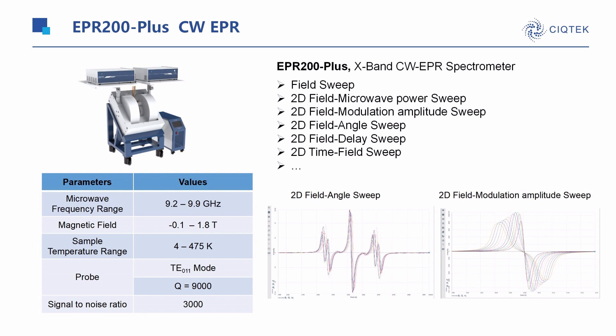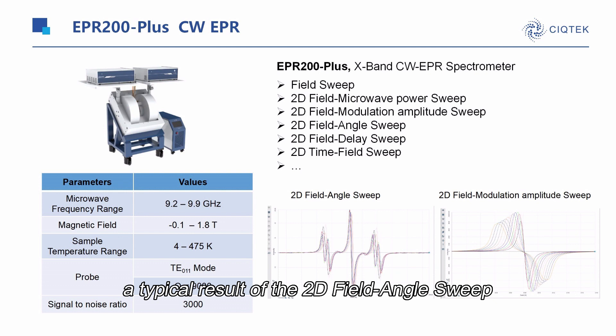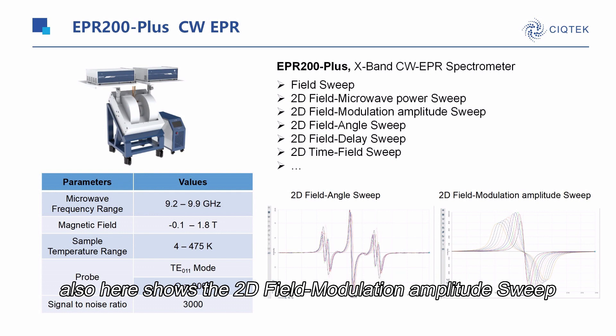Here shows a typical result of the 2D joint angle map, and also here shows the 2D field modulation amplitude map.